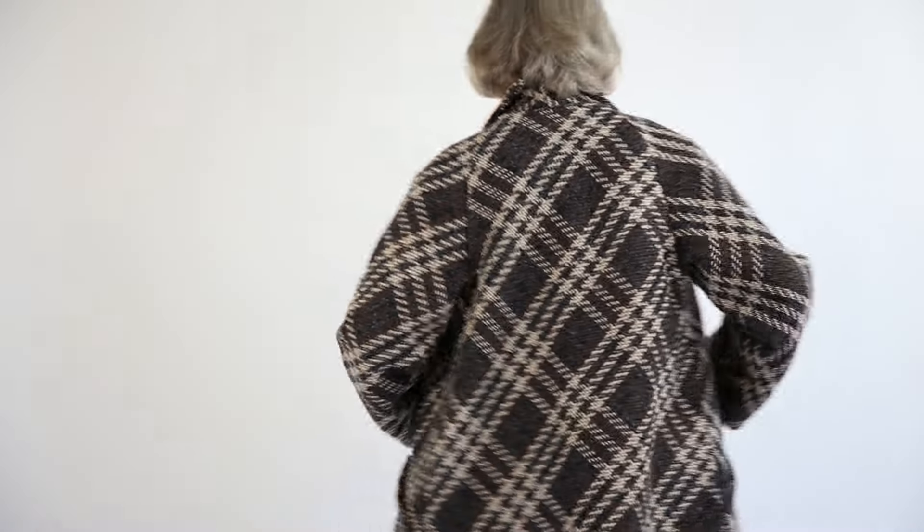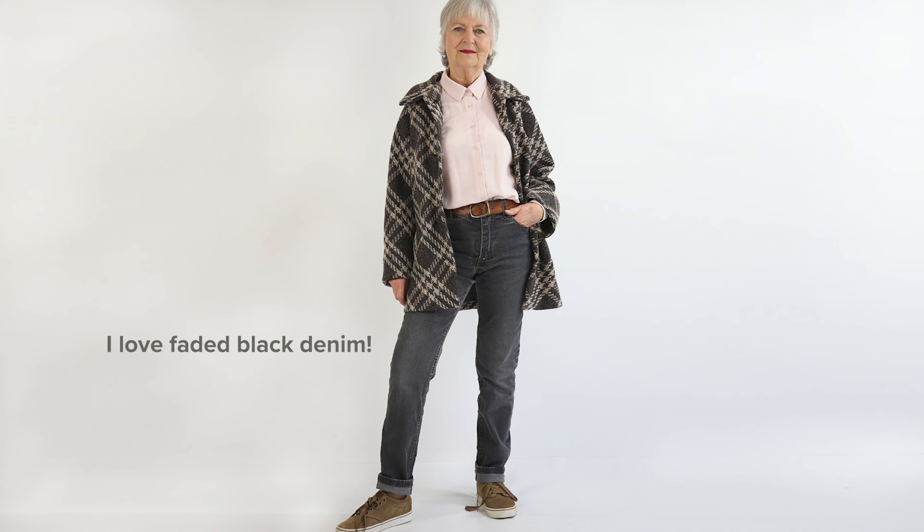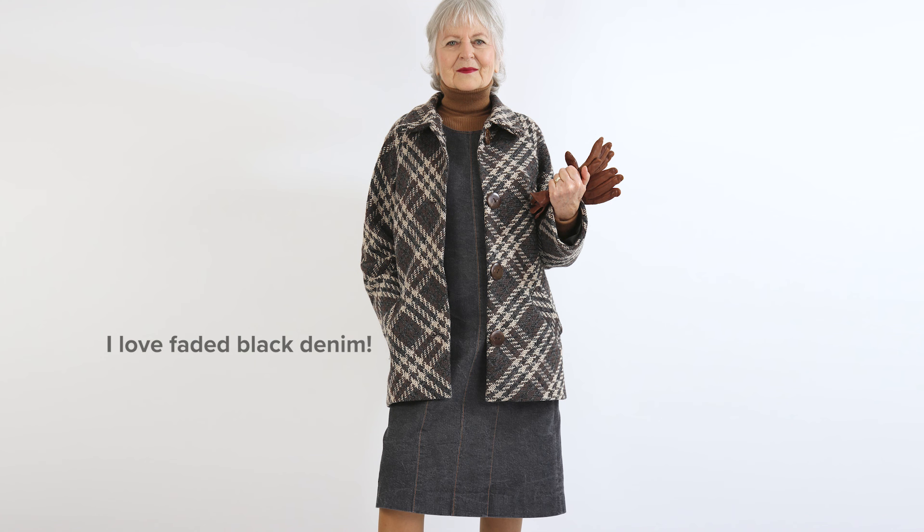It looks good with my jeans pattern in faux suede. Follow the link to watch me making up this jacket. I'll be wearing it with my faded black denim jeans and my faded black denim panel dress.